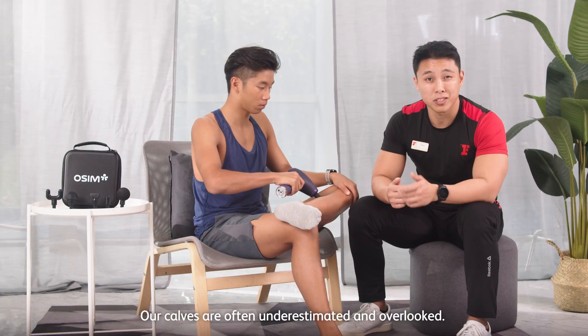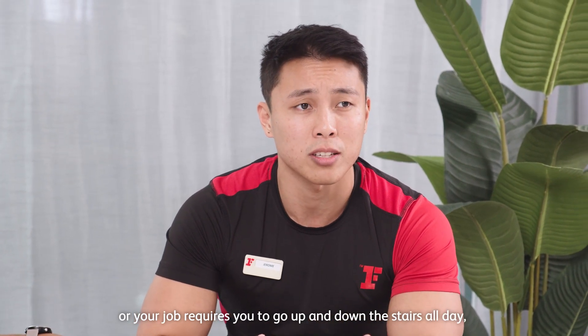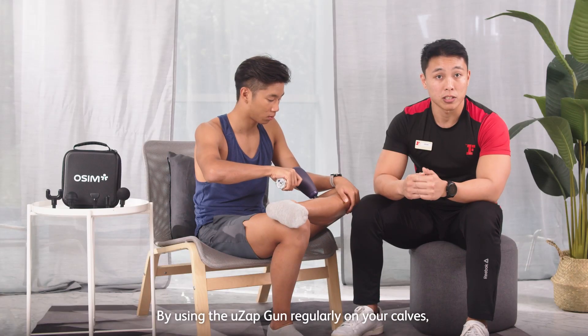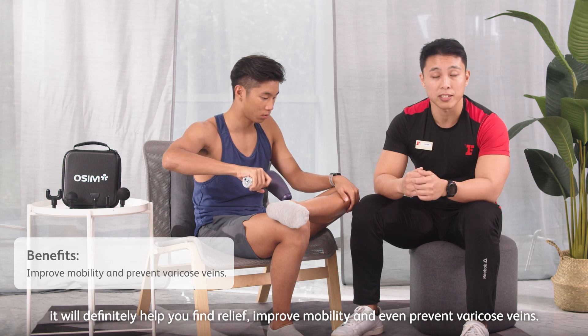Our calves are often underestimated and overlooked. Whether you are walking your dog or your job requires you to walk up and down stairs all day, your calves can become stiff and sore from all the tension. By using the UZ-GUN regularly on your calves, you can find immediate relief, improve muscle mobility, and even prevent varicose veins.